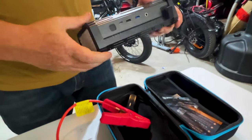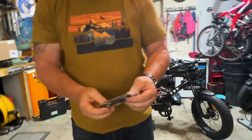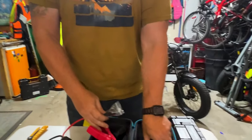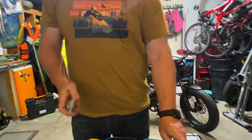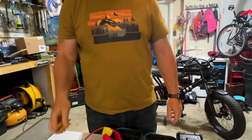Here's the USB-C cable, the USB cable, and instructions, plus a quick guide, which is great to have. Now we're going to go put this to the test on a dead battery.